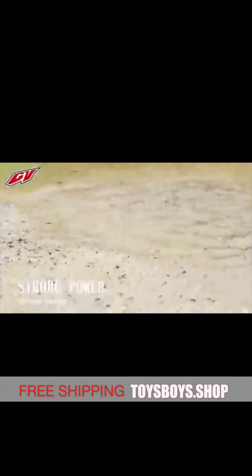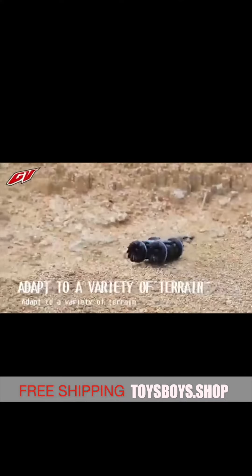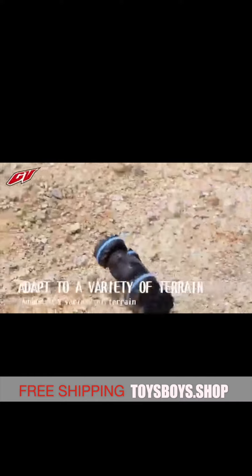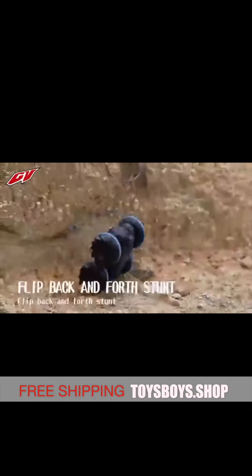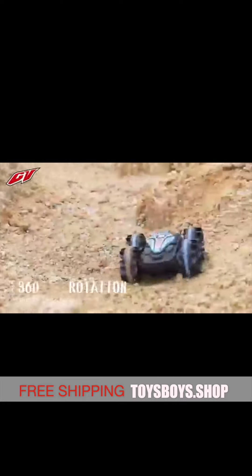It is equipped with 360 rotations controlled by finger, which is easy to operate, and has a battery life of up to 135 minutes — which is enough for children to play happily. Showtime!